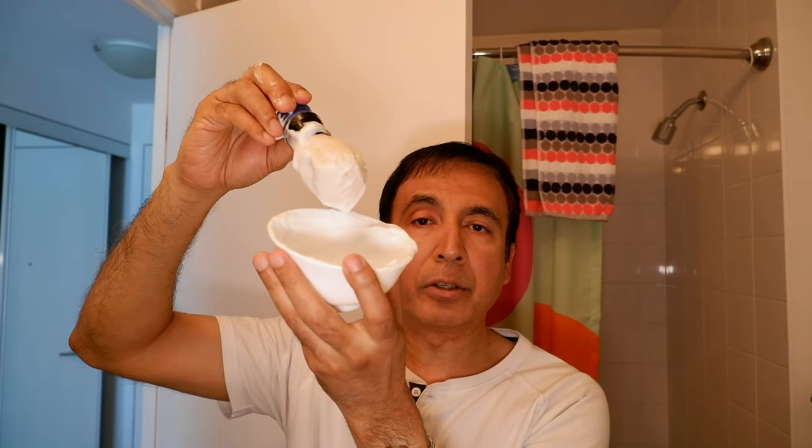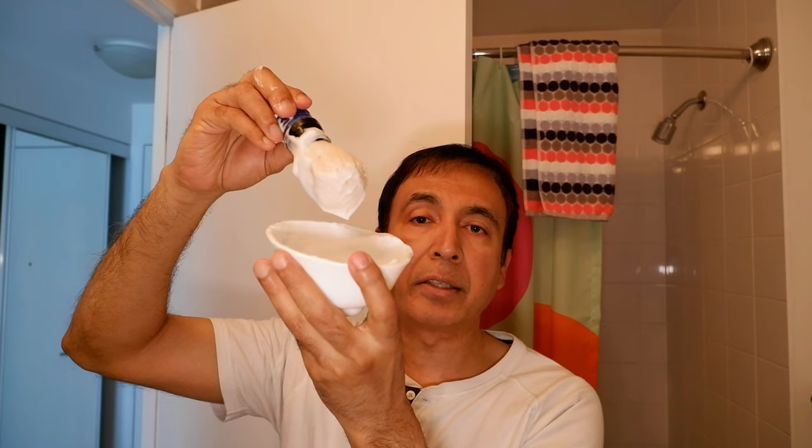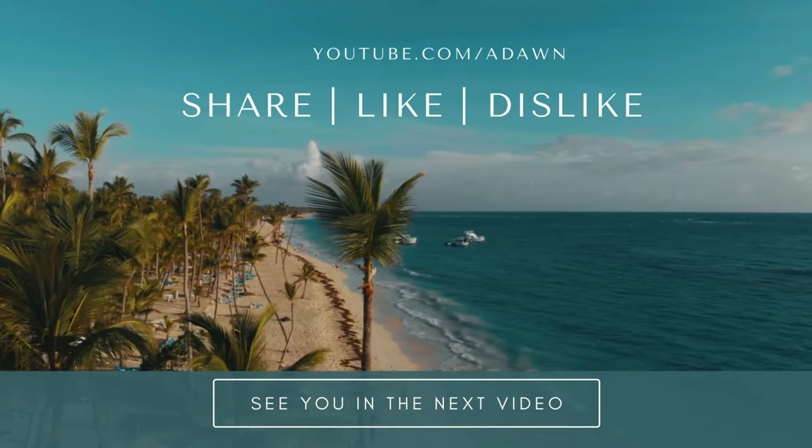This is a one dollar and fifty cent bowl I picked up from IKEA, and it works perfectly fine as a shaving soap bowl. Thank you for watching this video — there will be more videos coming up, so I'll see you shortly. Thank you.